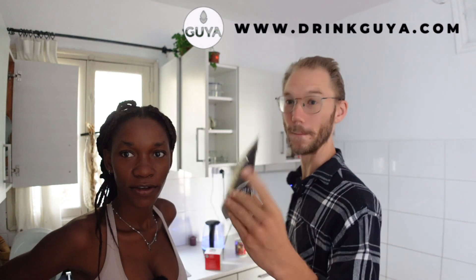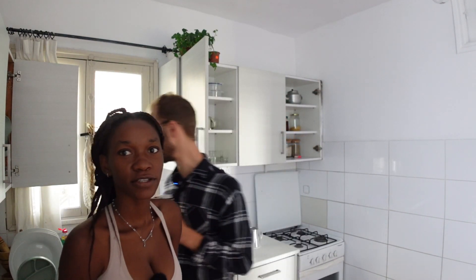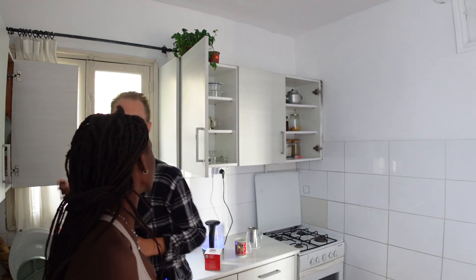Buy some tea, go and check it out. You can check it out on drinkguya.com, and also on Amazon. It depends on where you are — when you're from the US you won't find my brand, but if you're in Europe you should find it on Amazon. If not, drinkguya.com and we ship worldwide.